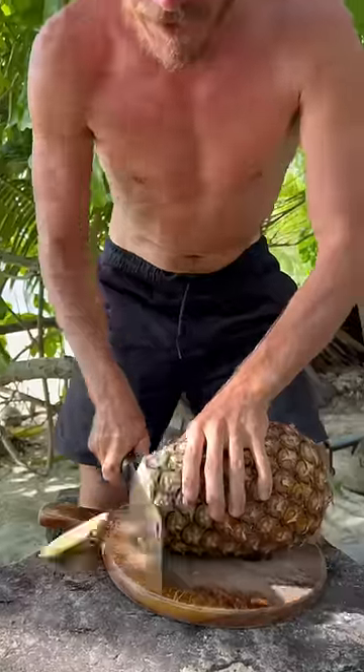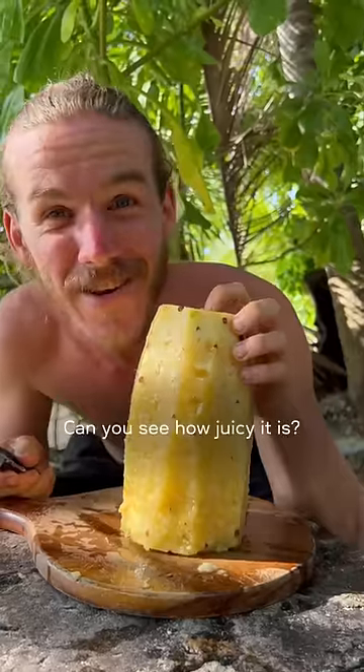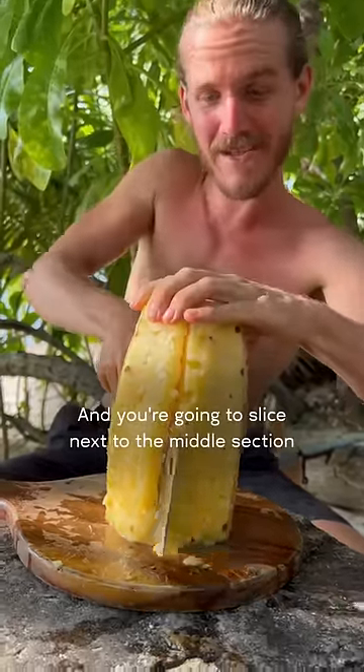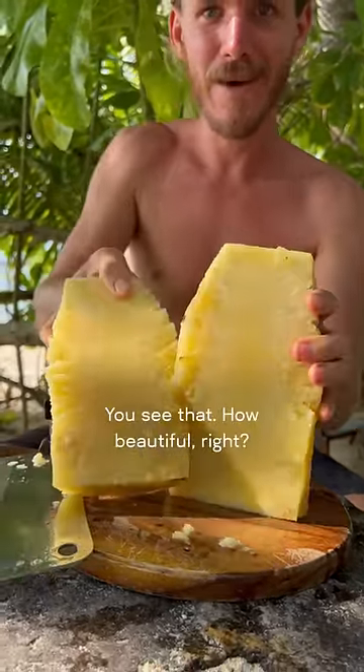This is how to easily open and cut a pineapple. I'm gonna cut the top, cut the bottom, put it down. Can you see how juicy it is? It's gonna be a good one. And you're gonna slice next to the middle section of the pineapple and just slice a big slice off. See how beautiful that is?